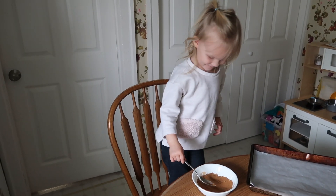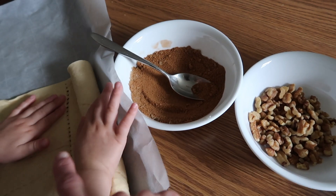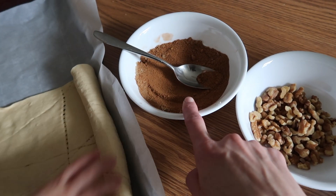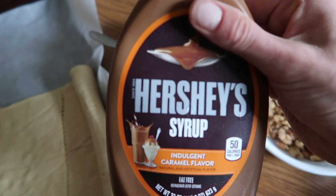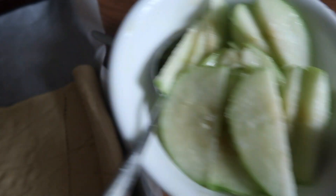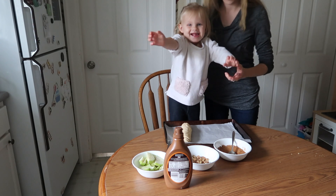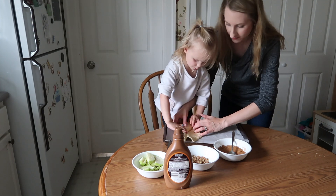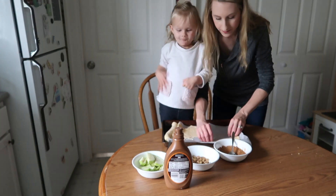Today I have a helper. We're making apple pie bites. We put everything in order of what we need to do. On each triangle, we will be sprinkling this spice mixture, then adding some of the walnuts, then a drizzle of caramel syrup, and an apple slice before rolling it up and baking it.